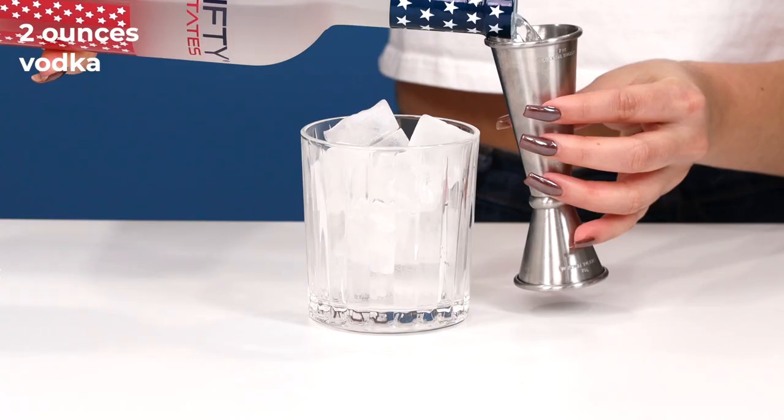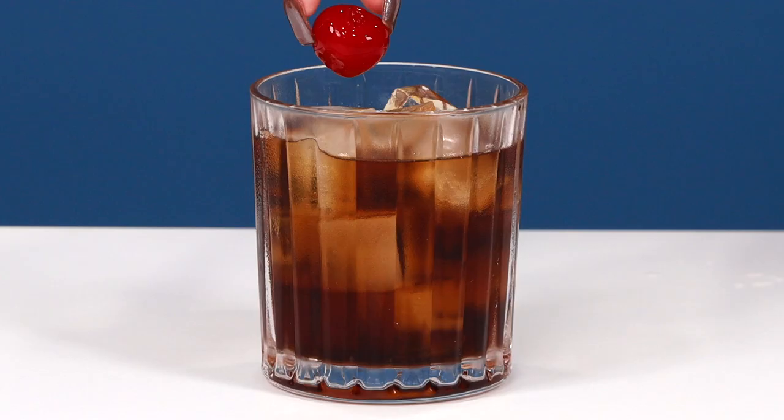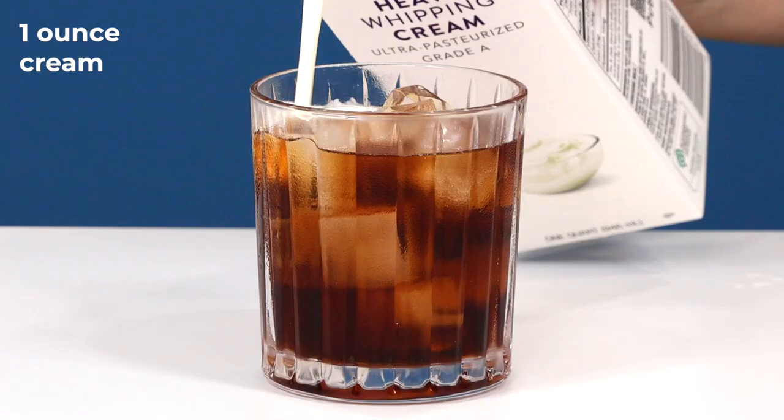Next up, we're actually going to do two cocktails in one — another great after-dinner pick-me-up, the black and white Russian. In our serving glass, start off with two ounces of vodka and then one ounce of coffee liqueur. Give it a good stir and garnish with a cherry. That's your Black Russian. Top it with heavy whipping cream and you now have a White Russian.